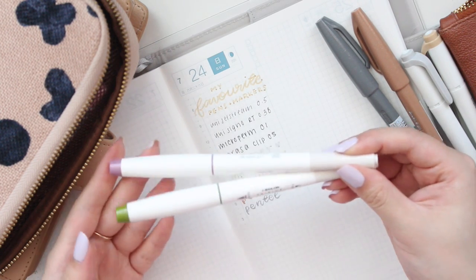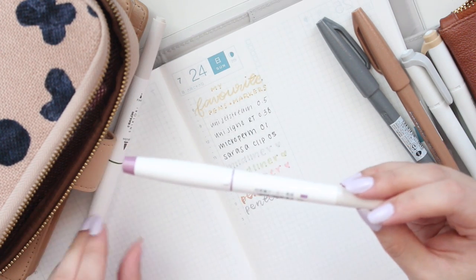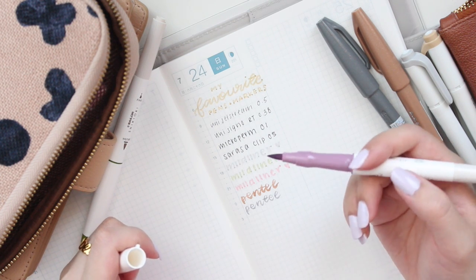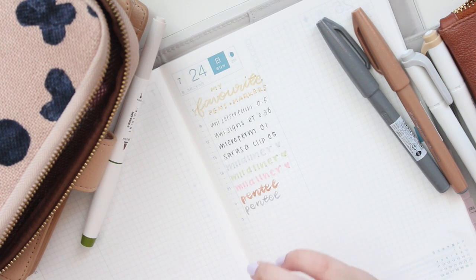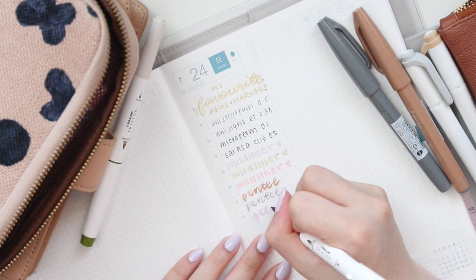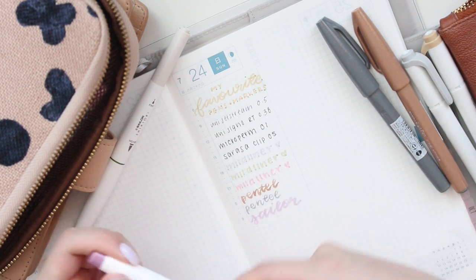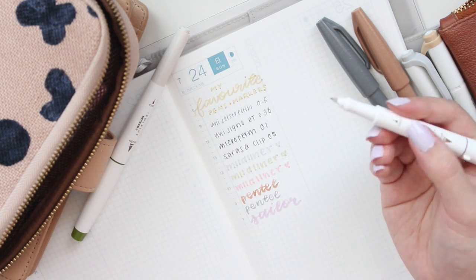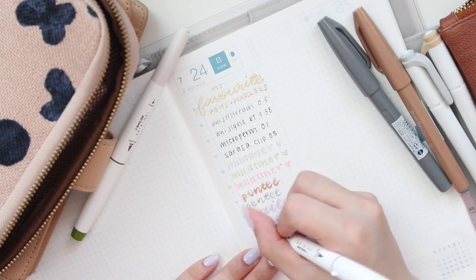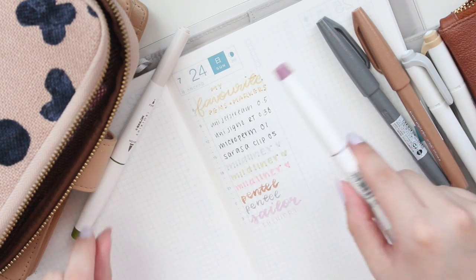The other brush pens I like using currently are the Sailor Shikiori pens. I believe some of these colors match some of their fountain pen inks. I really adore this purple color — it's literally my favorite from this set. The brush tip is a little larger but still much smaller than regular Tombow brush pens, which I think are too large for my handwriting. That's what the gorgeous purple color looks like, and like the Mildliners it's double-ended, which I think is so cute.